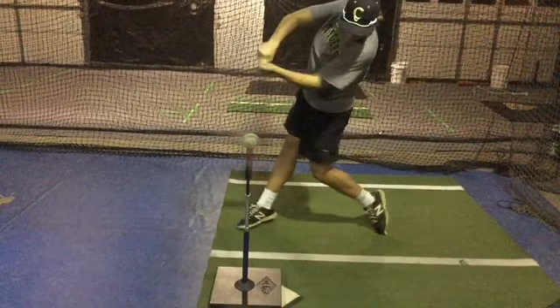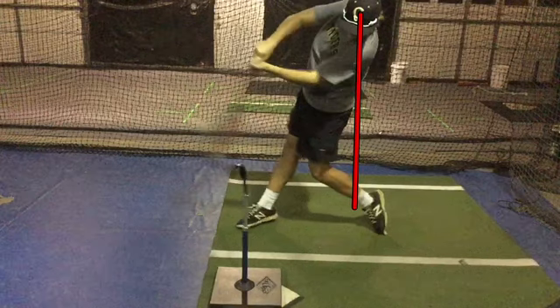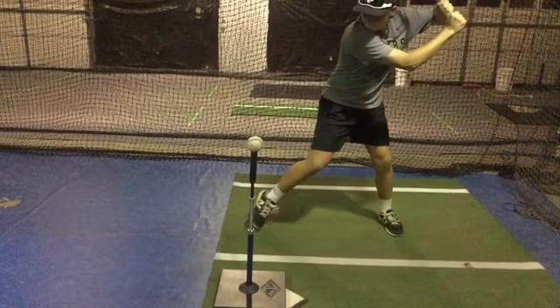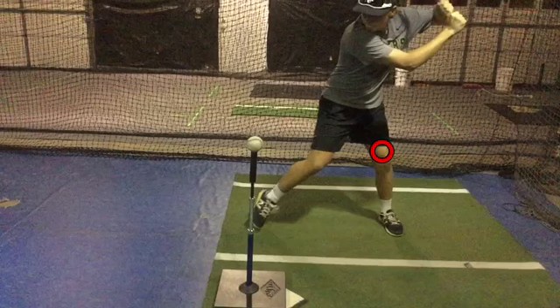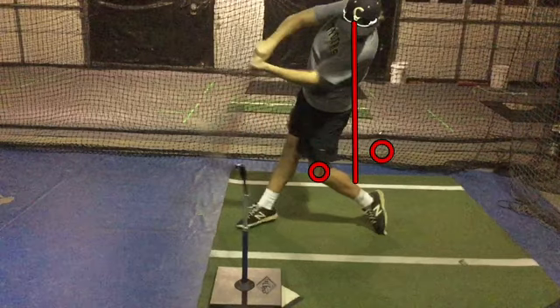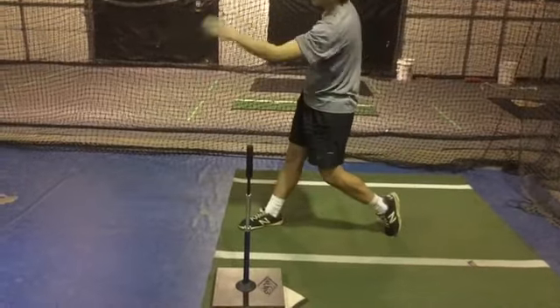We're going to get to contact here and stop — head behind the knee. A lot of hitters, when they're thinking 'stay back' or 'stay behind,' they really don't drive their hips; they end up spinning. You'll see here he's still going to drive his back knee down and in, driving those hips forward, down and in with the back knee to contact, but that head's going to stay back and behind the back knee. That'll help you stay back without spinning.